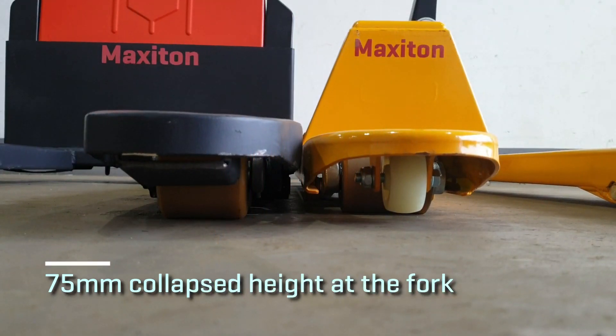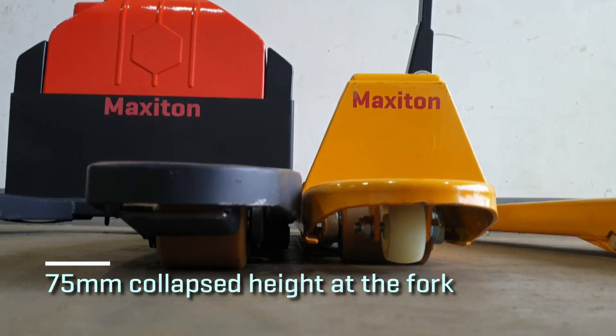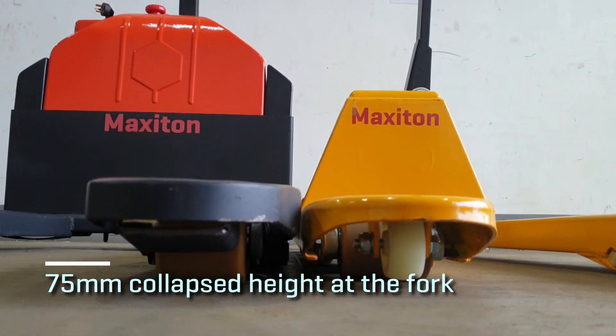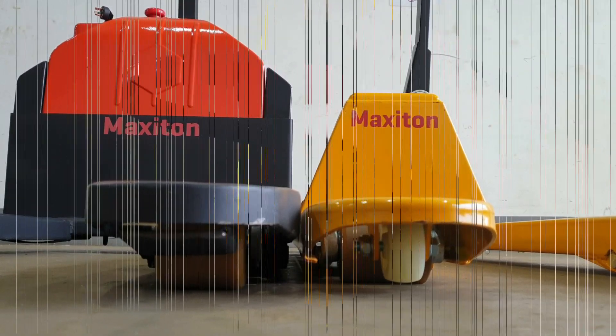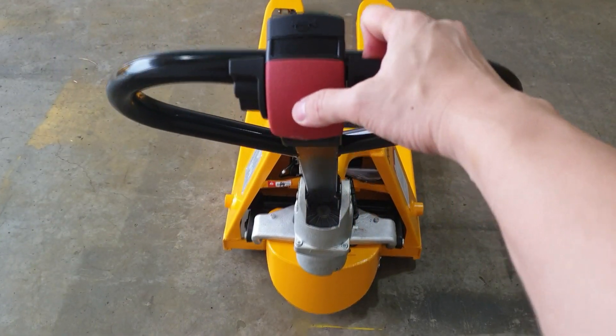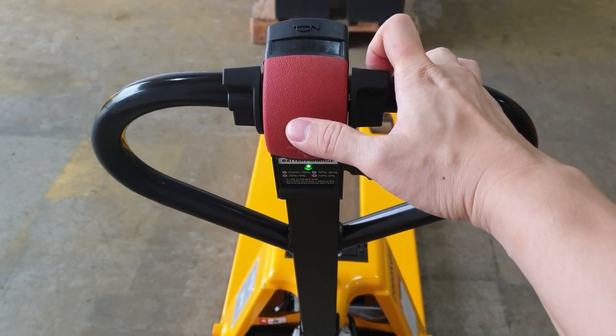There are many more interesting functions on our Maxi-Ton Hybrid Electric Pallet Truck. With a 75mm collapsed height, CBD-20M caters to most of the pallets in the market. CBD-20M is also equipped with an emergency reversing button that will save you from being sandwiched.